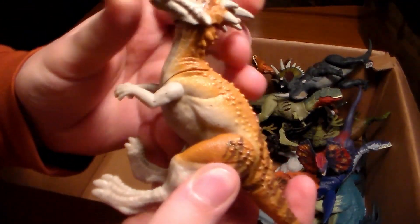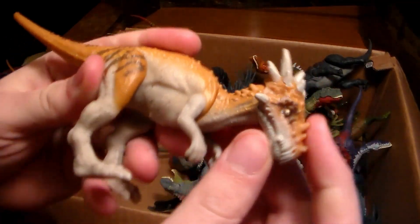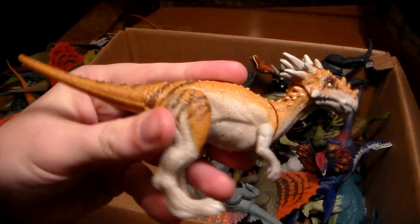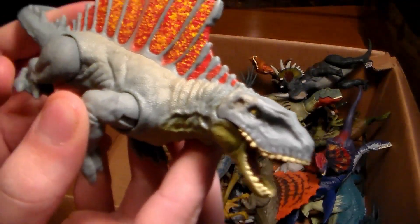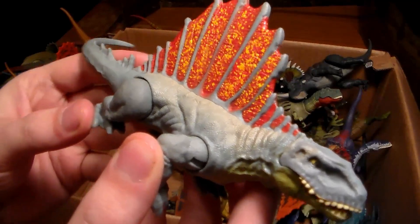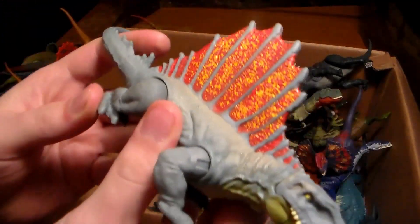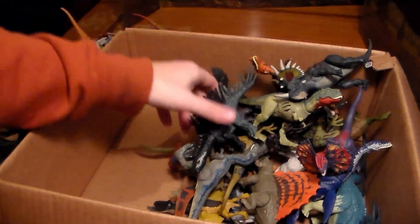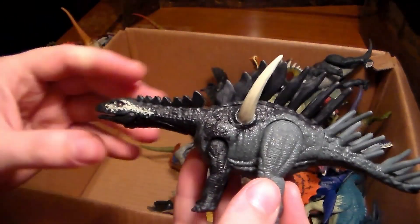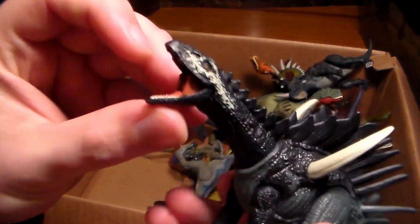We have Stiggy — that's what his name said on the box when I bought him, so pretty cool little dinosaur. Here's my first ever Dimetrodon — love the coloration and absolutely love the detail. The way you can move his mouth is pretty sick. We also have another herbivore that looks like a modified Stegosaurus — pretty sick.